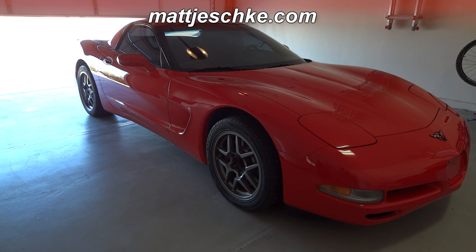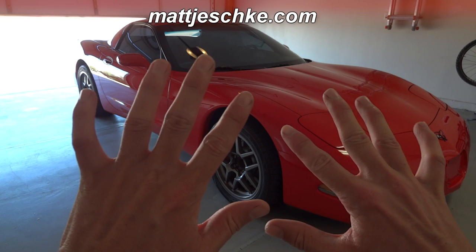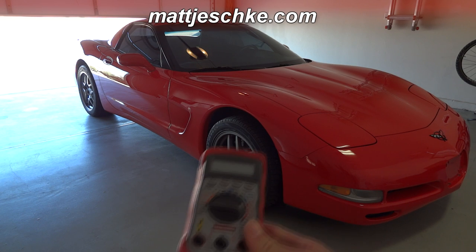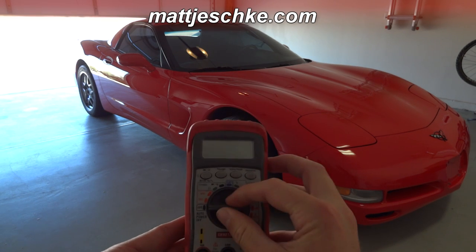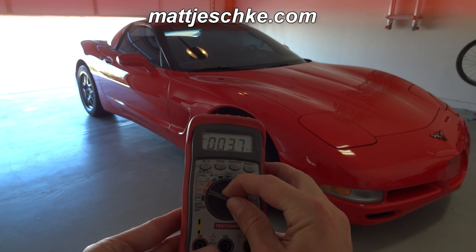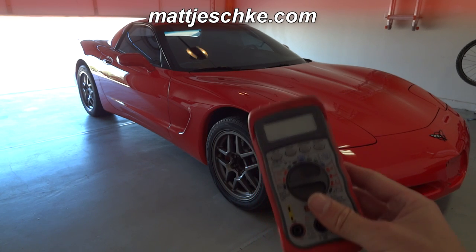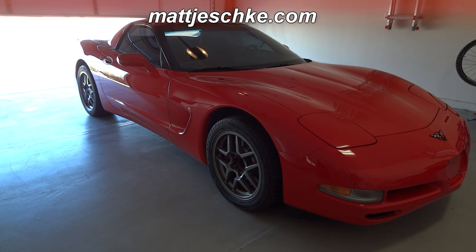Today I'm going to show you how to test the alternator and battery in your car. What you will need are a voltmeter with a volts DC setting — pretty much any voltmeter has this setting and these are only a few dollars at Walmart, Radio Shack, Home Depot, you can find them about anywhere — and a 1999 Chevrolet Corvette, or your daily driver or whatever is having difficulty with the alternator.